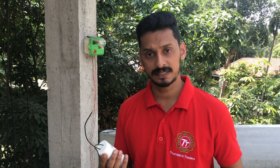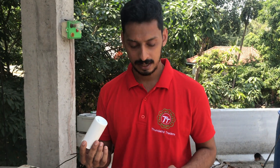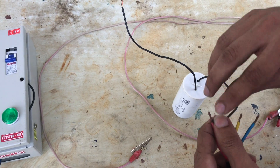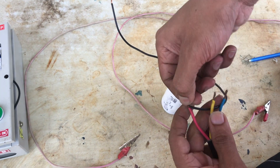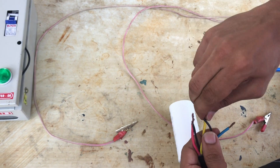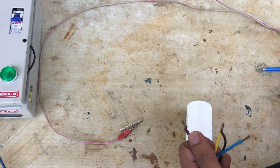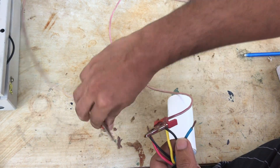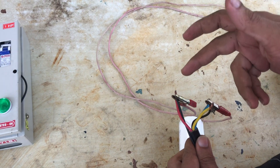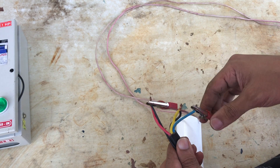Now we can connect with the special pass. We can connect with the MCB. I will show you how to connect with the capacitor. The capacitor connections are red, yellow, and blue.